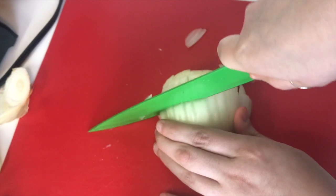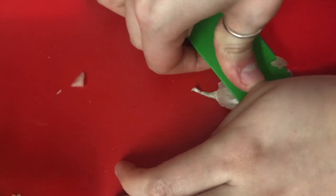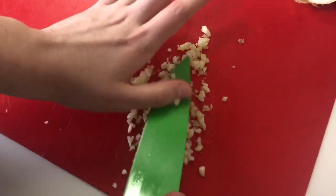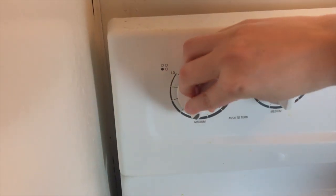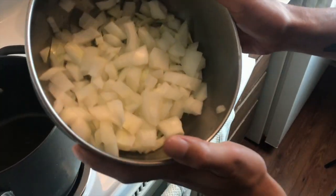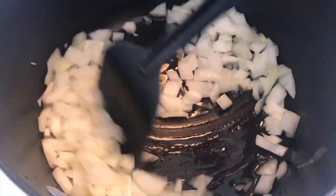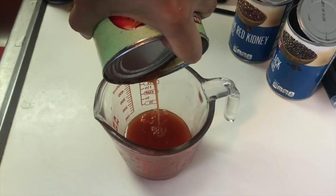First, slice and dice the onion — fair warning, you will cry. Go ahead and put that aside. Next, take out all your frustrations on the garlic: crush it and mince it. Pop a large pot onto the stove at medium heat, add in a little oil, and toss your onions in. Let them sizzle for about four minutes, then add in your garlic and cook for about another minute.